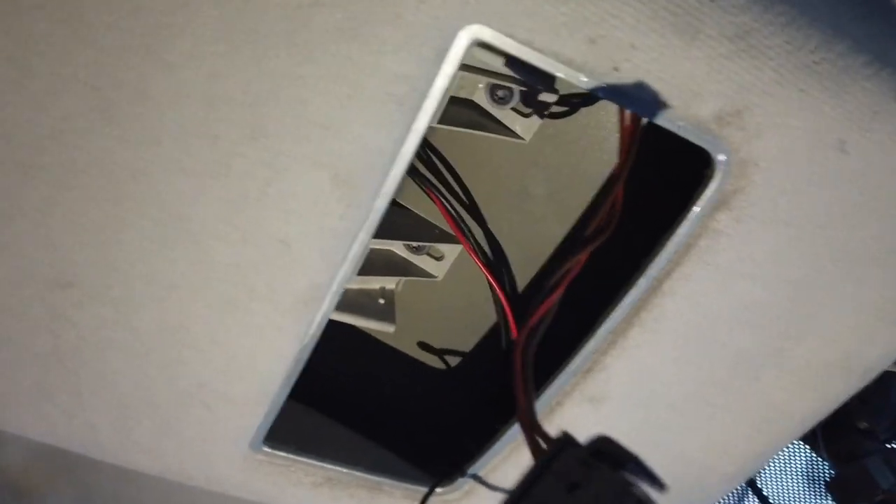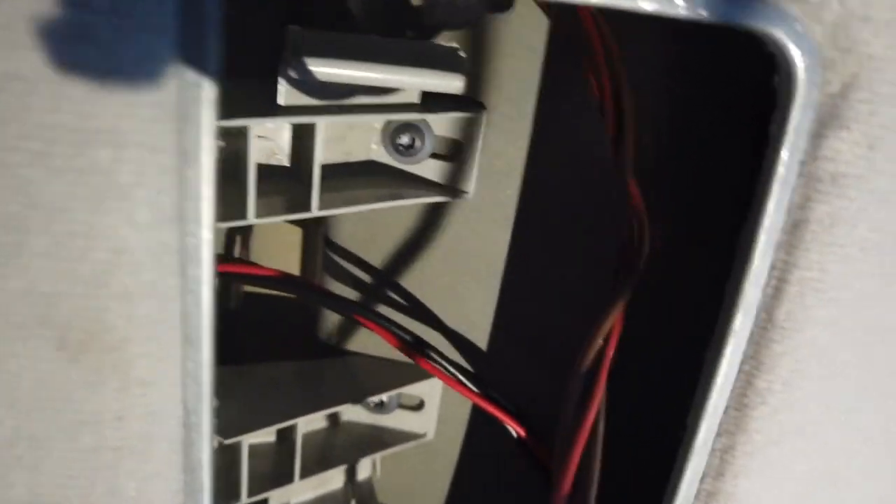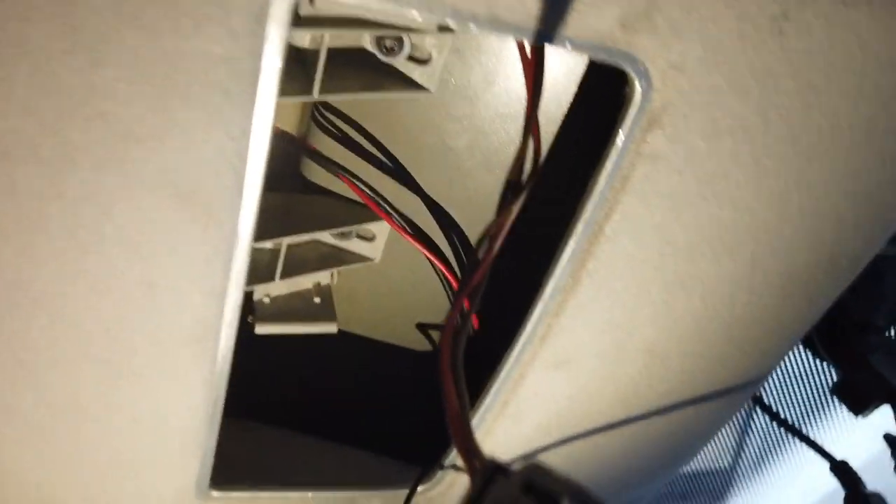Where you've removed the light from, you'll see just underneath it there are two more torques under there. And they hold this pocket here. They're the only thing that have to be removed now.